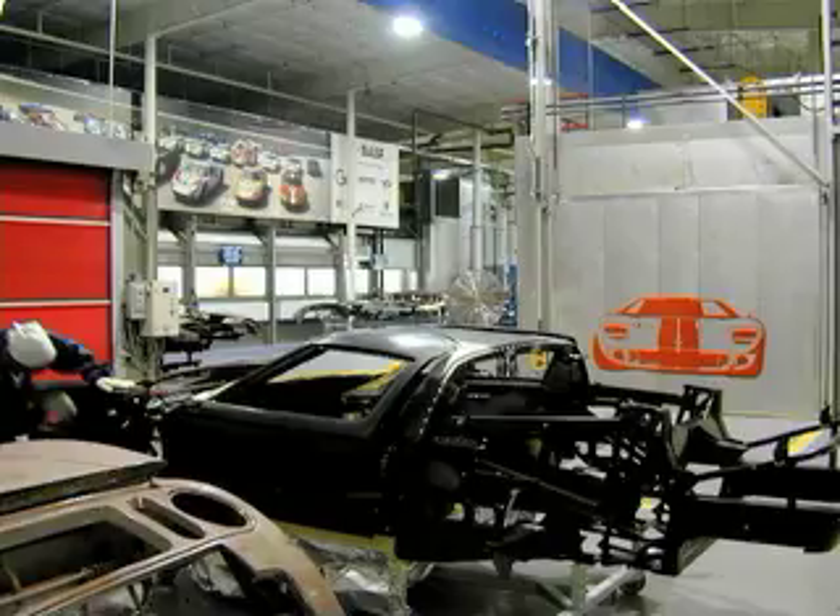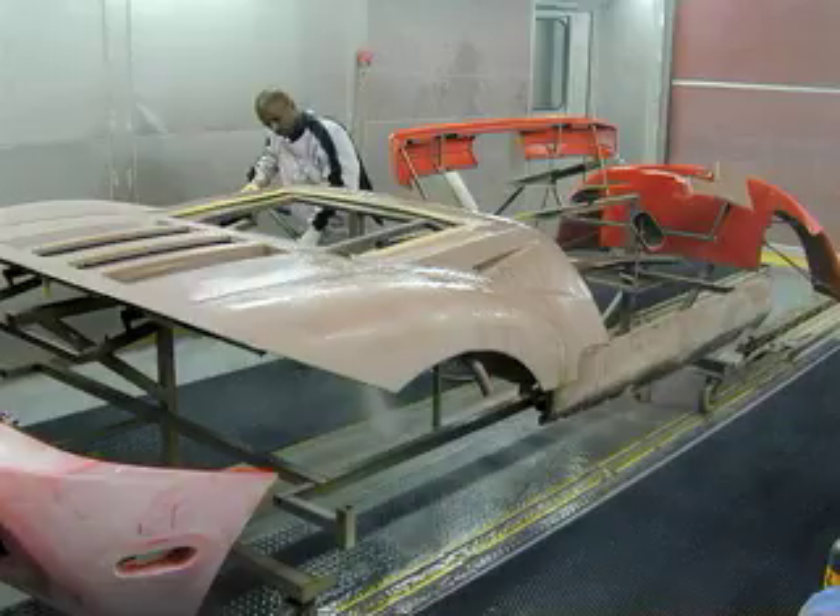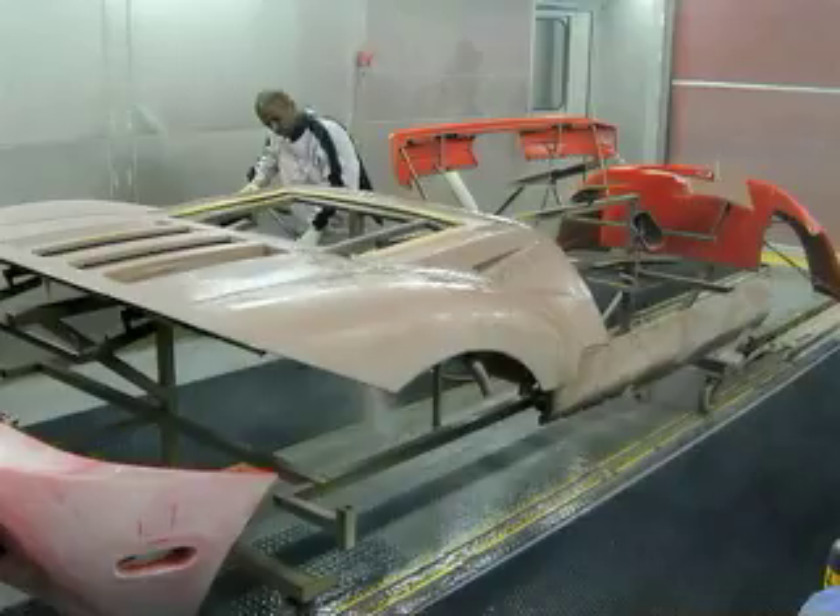Then it's vacuumed to remove any remaining water and wiped down with a cleaning solvent to make the surface ready for the first coat of primer. Each body gets one layer of primer, two layers of base color, and three layers of clear coat. The thickness and viscosity of the paint is adjusted for each color — for instance, the yellow and white paint is thicker than the black or dark blue shades. The primer is washed and then baked onto the body panels at between 260 and 280 degrees.